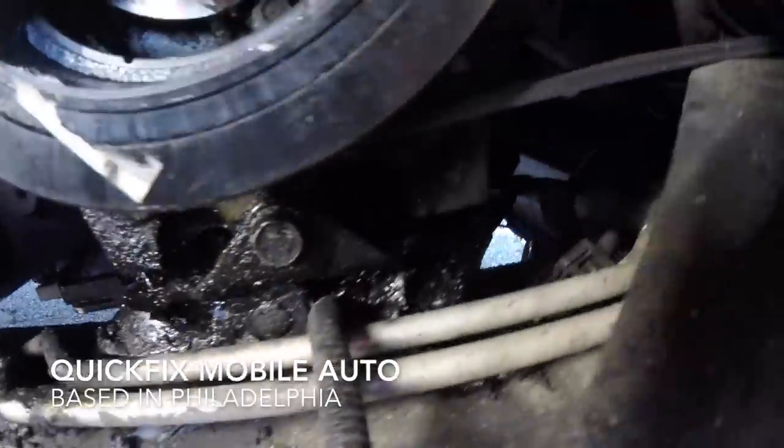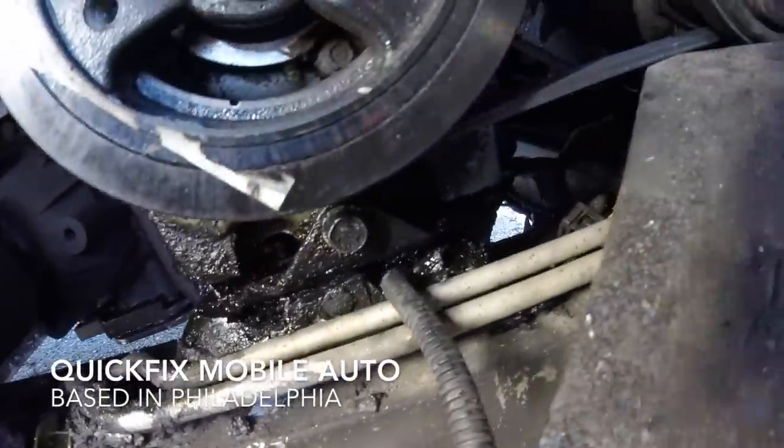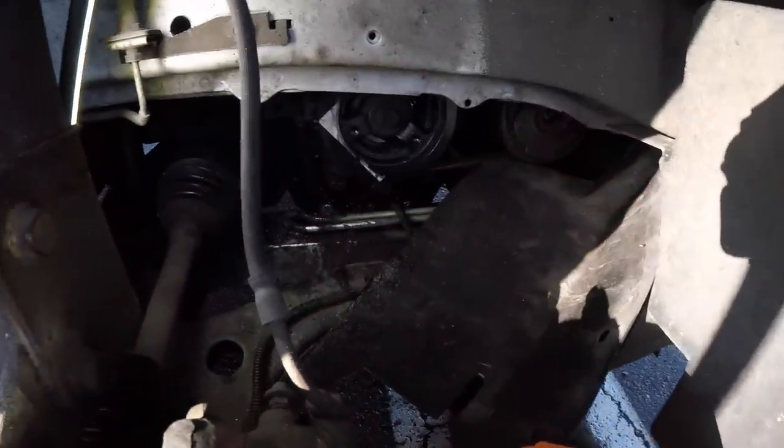This is the condition — see how bad that looks. Now you want to get a piece of wood that you can put underneath your jack so you don't damage the engine when you're trying to jack it up.